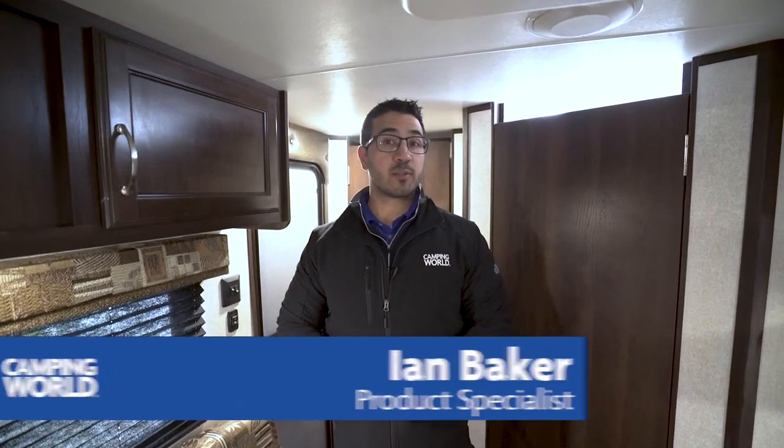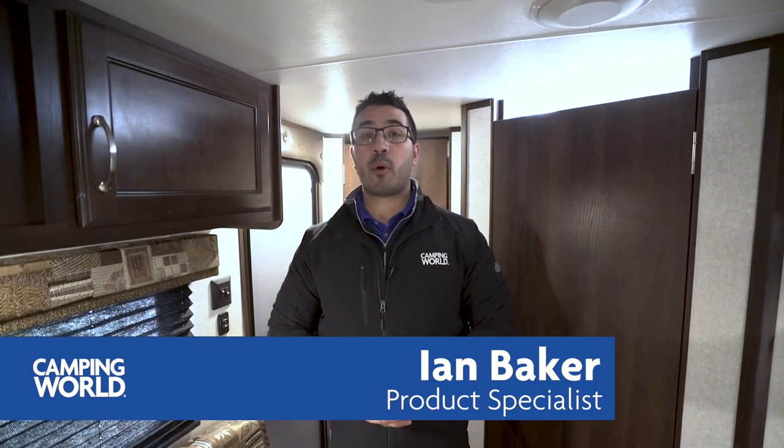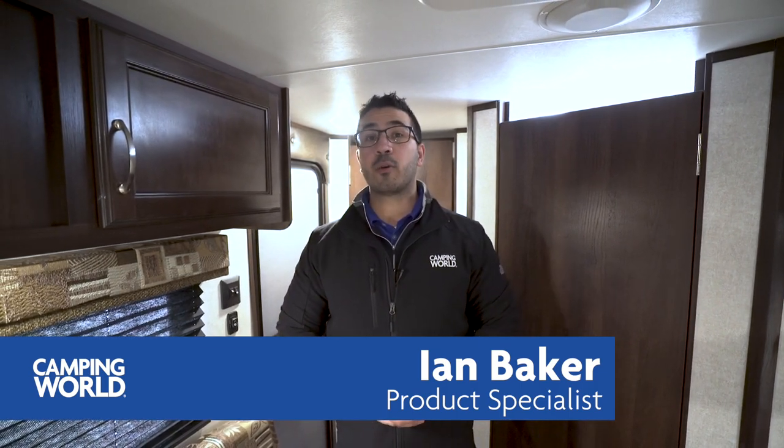Hi folks, I'm Ian Baker, the product specialist with Camping World, and today we're going to go over the 2018 Jayco J-Flight SLX 145RB. This is a small little travel trailer that weighs under 2,500 pounds, so if you're looking for a nice little couples camper, this is one you certainly want to pay attention to.